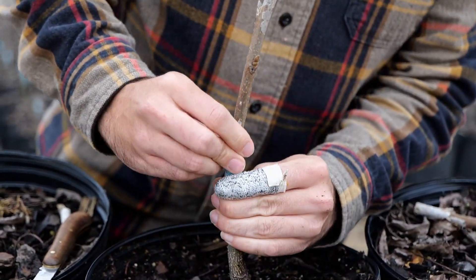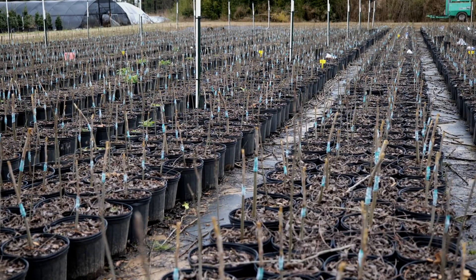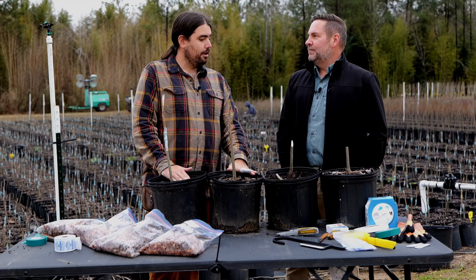And ultimately, we're going to hope that these take and grow and we have successful pecan trees to be able to share. And Michael, I know that grafting is not unique just to pecan trees. We also graft magnolias, citrus, even Japanese maples. Right.